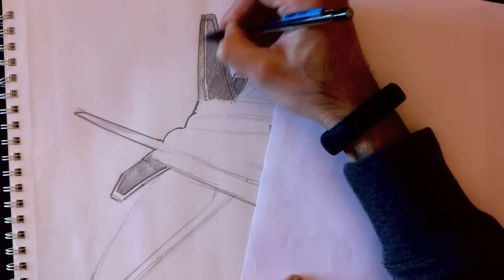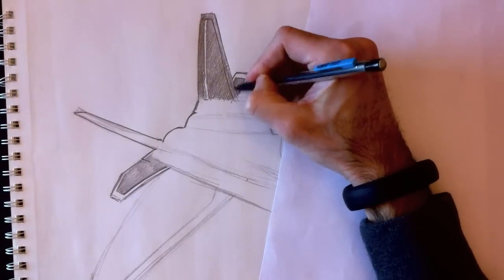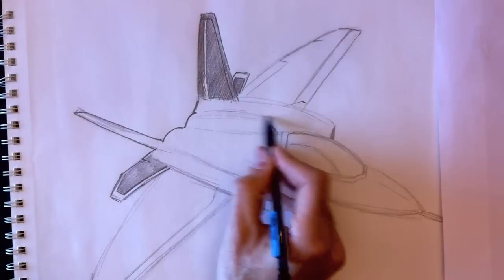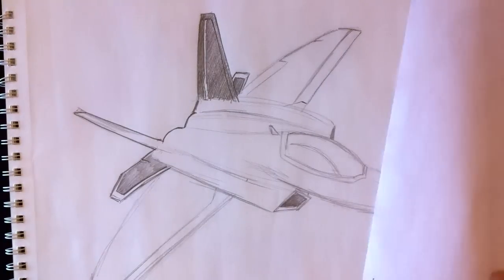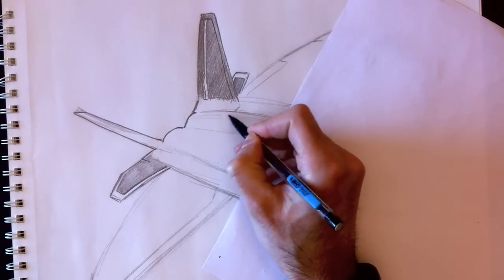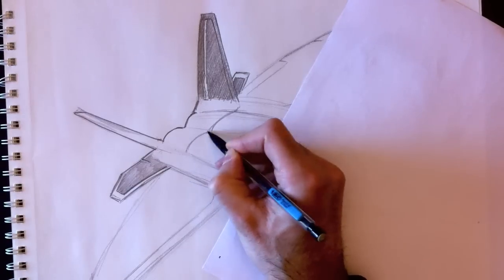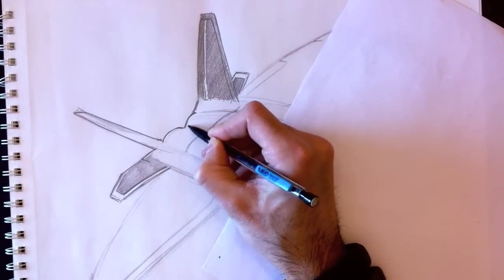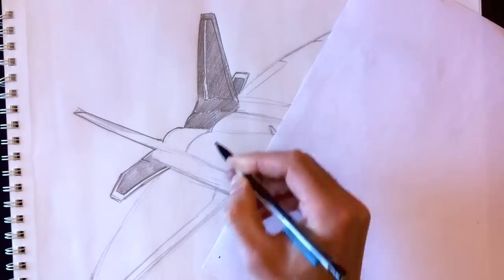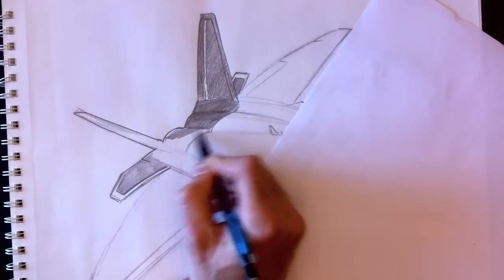I'm going to speed that process up a little bit so you don't have to wait. This is a 30-minute video today, which is why I'm accelerating certain parts. I'll be coloring this section multiple times and I'm accelerating the coloring process. Without acceleration it would be an hour-long video — much too long.